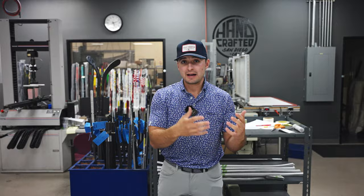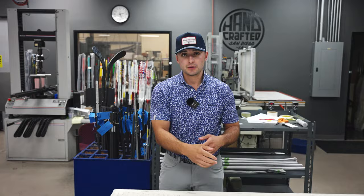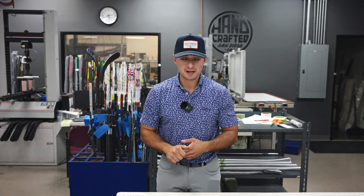If we're talking about a hazardous shaft, it's going to have a long parallel butt section, which is going to really provide that stout feel that hazardous is known for. Our Denali shafts are going to have a shorter parallel butt section and then go on to a straight taper, providing still that stability with that short parallel, but then that feel you get from a straight taper design.